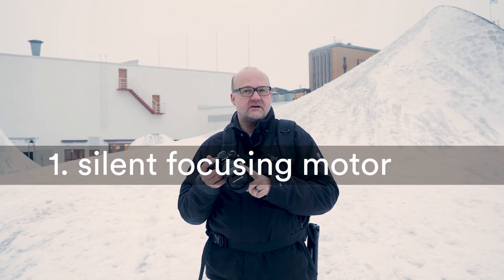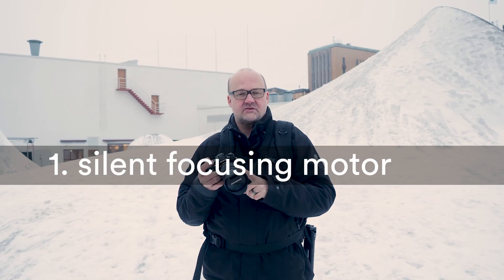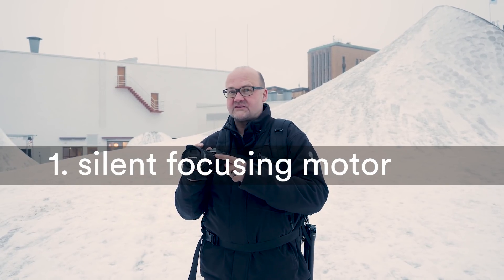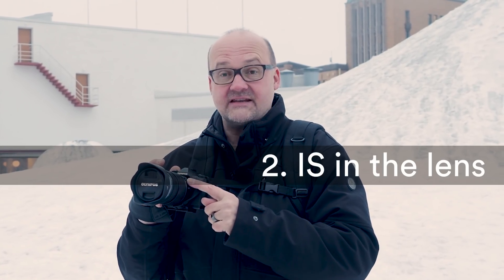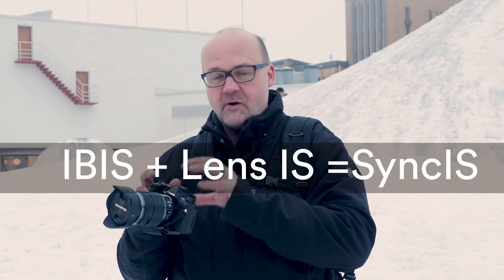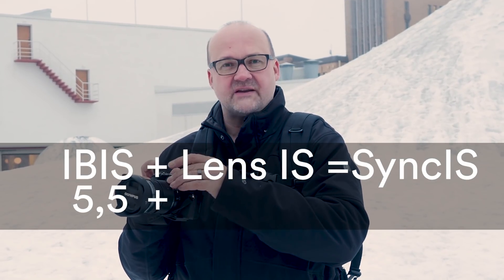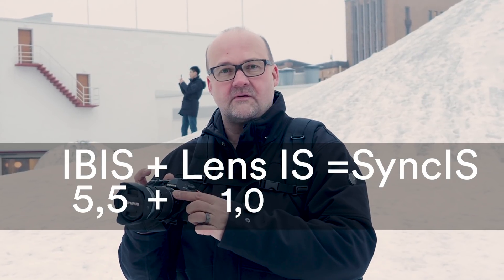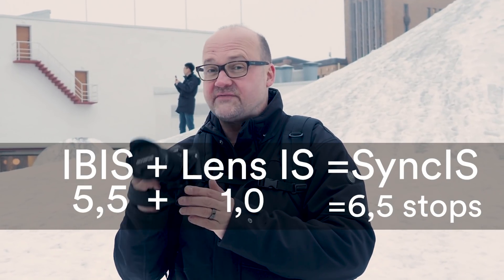This lens has been used a lot in video, and there are two reasons for it. First of all, the focusing motor is very silent, so it doesn't ruin your audio. And it has, as I already mentioned, an optical image stabilizer in the lens that works together with the image stabilizer in the body. The body has 5.5 stops of stabilization, and this lens adds one additional stop, giving you six and a half stops total. That's very good in video.